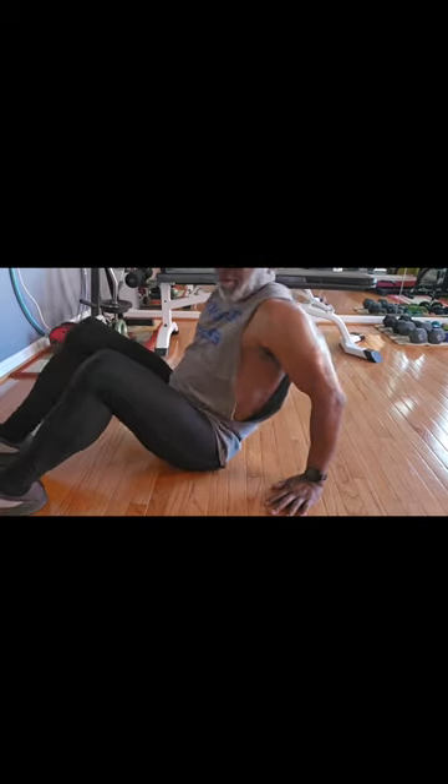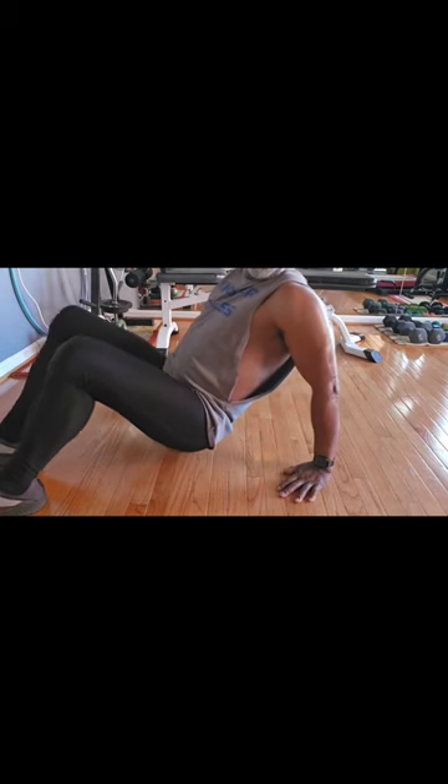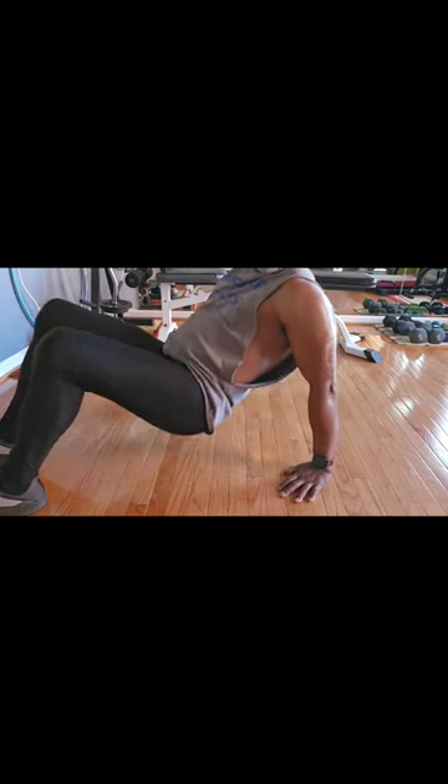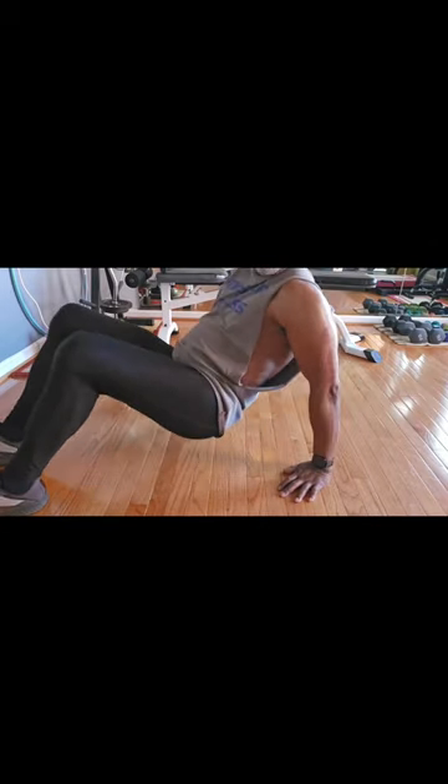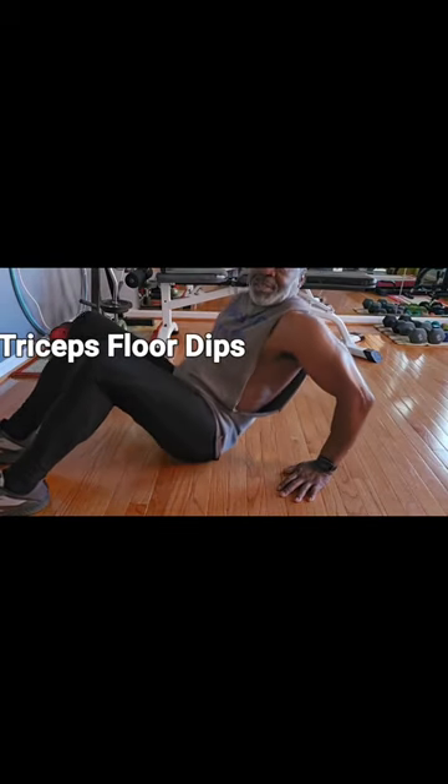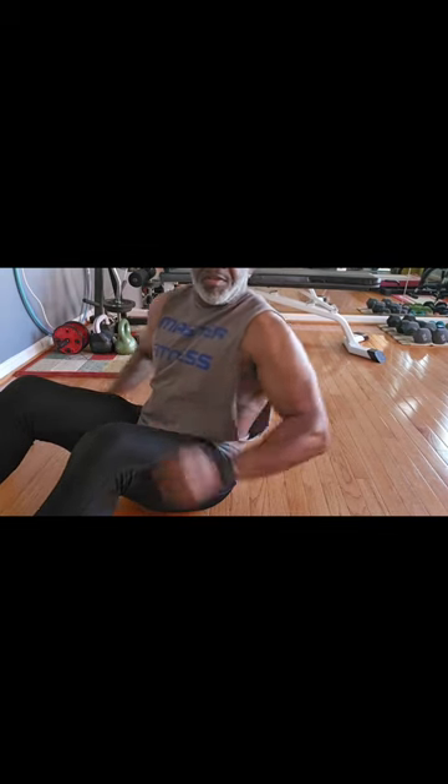All right, three sets of 20 floor tricep dips. One, two, three, four, five, six, seven, eight, nine. Three sets of 20 floor tricep dips, no weights needed.